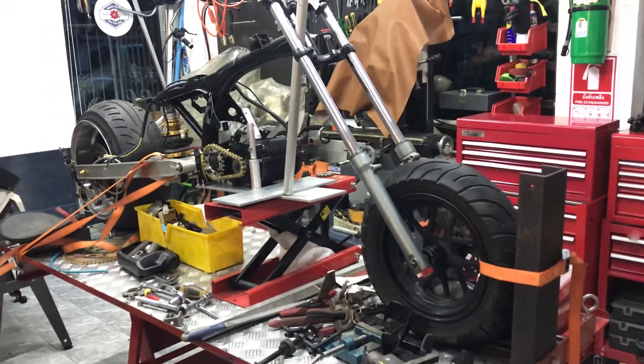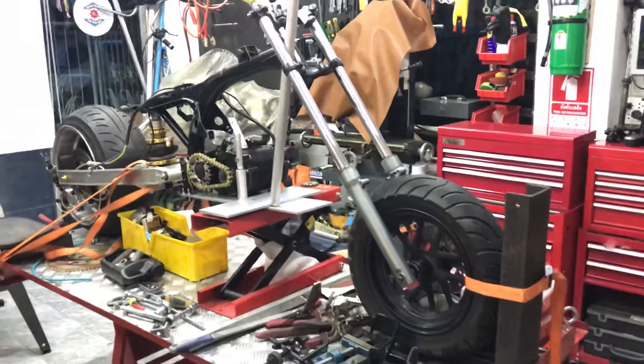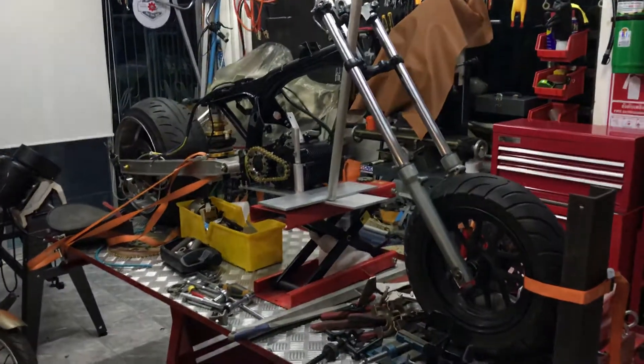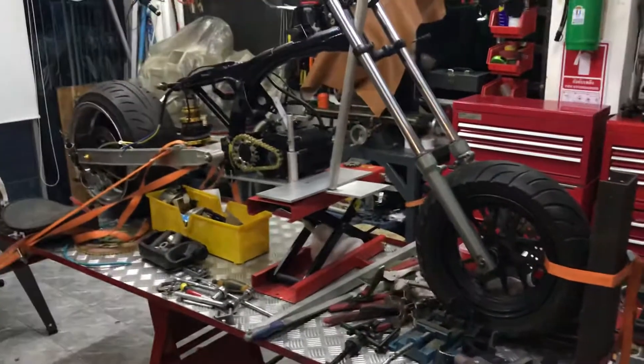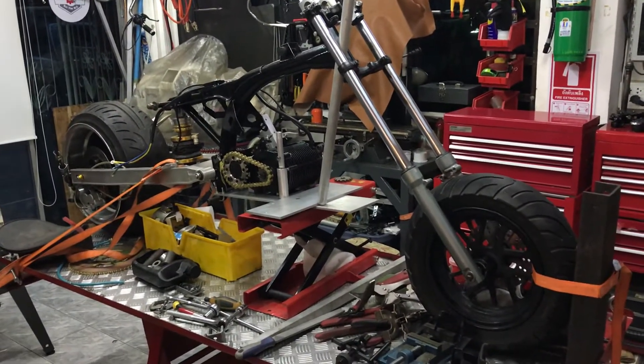After we install the battery and everything — I got a new tank, which is very nice. It came from the Honda GS50. I'm gonna use that one, maybe for the battery or the control box. That's about it — thank you for watching, have a nice day, bye bye!